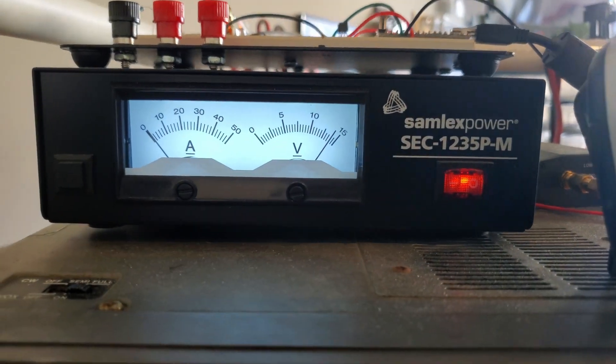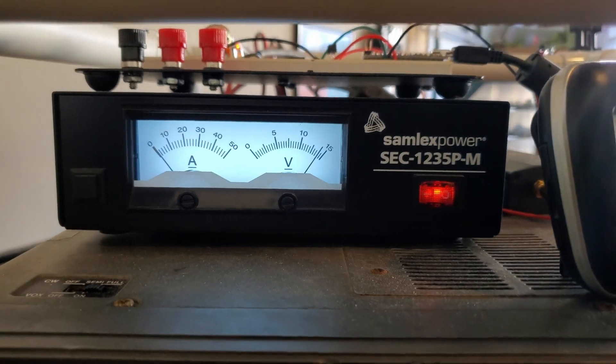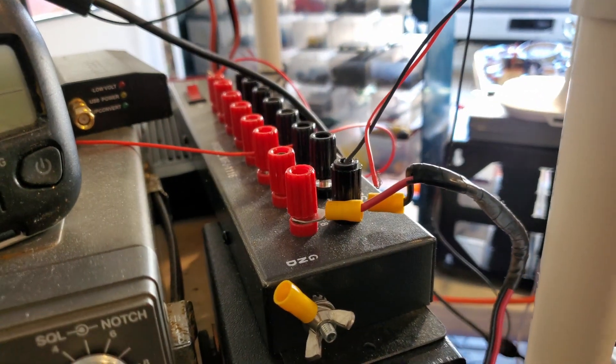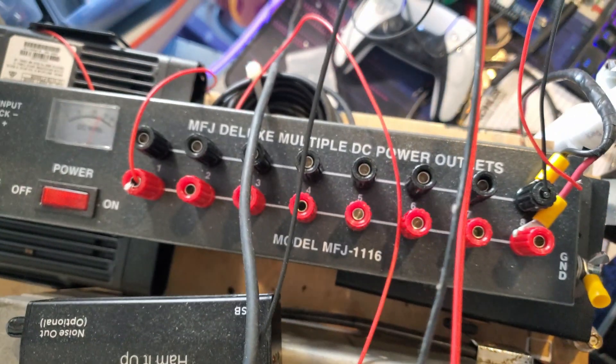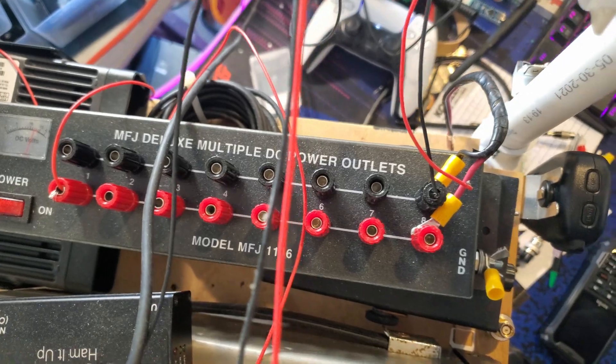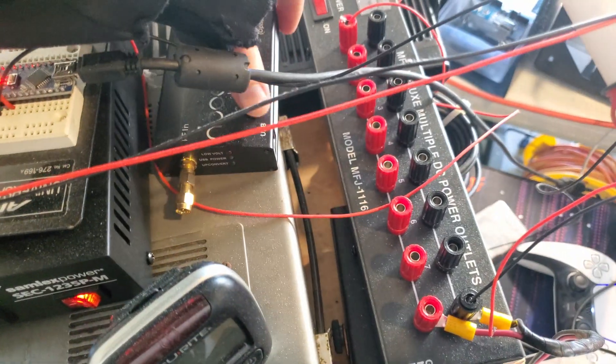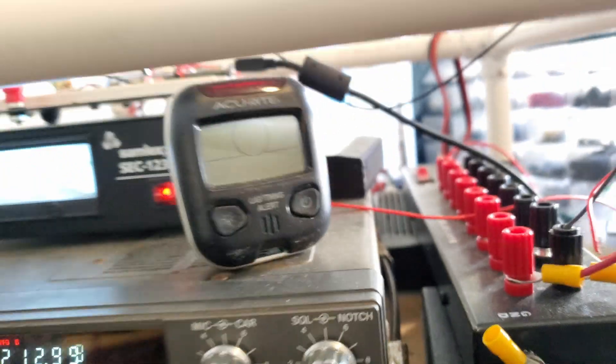For powering everything I have a Samlex power supply — I believe it's a 35 amp unit. Then I've got an MFJ deluxe multiple DC power outlets strip. I also have some assorted equipment up here like a ham it up upconverter and a lightning detector.